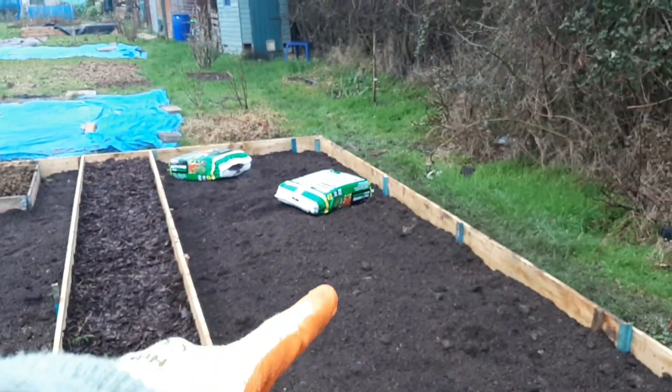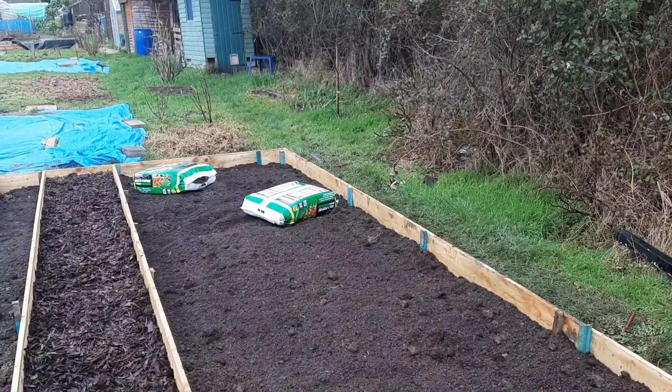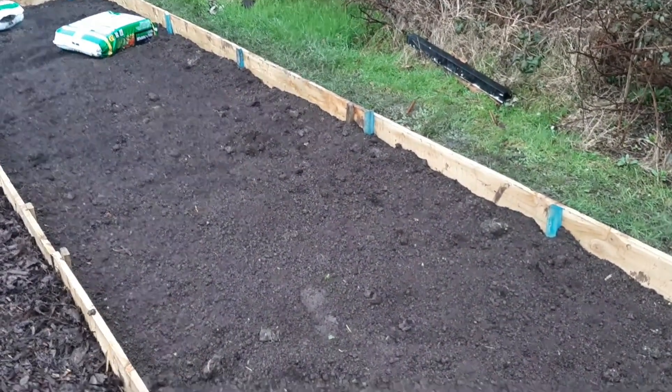On the other side we're going to do raspberries, and we're also going to do green beans and cucumbers, because we did grow those last year when we first took on the plot and they did take off really well, so we're definitely going to do those again.